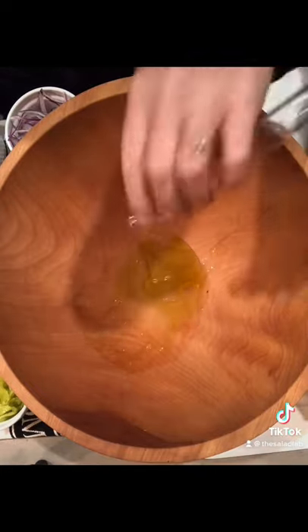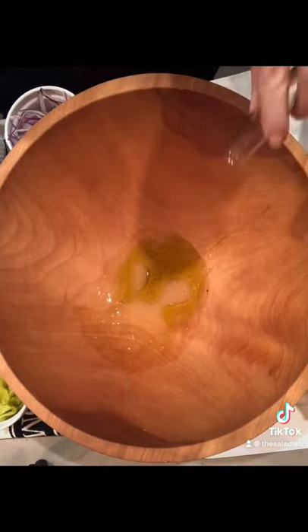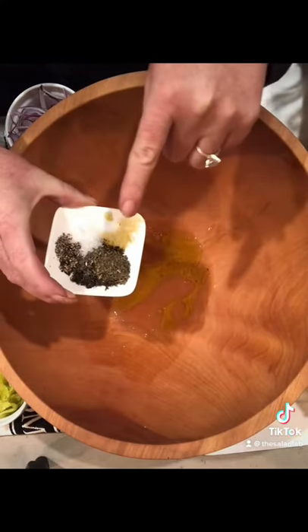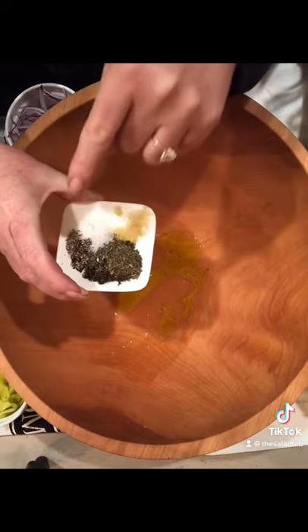A small lemon, a tablespoon and a half of red wine vinegar, one crushed and one chopped garlic, a tablespoon of oregano, salt and pepper.